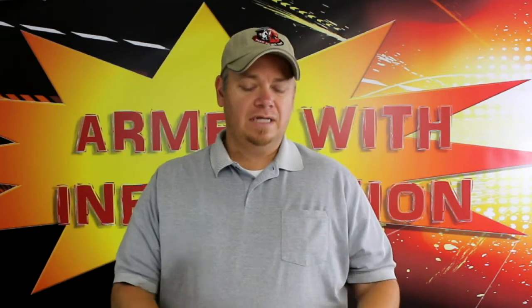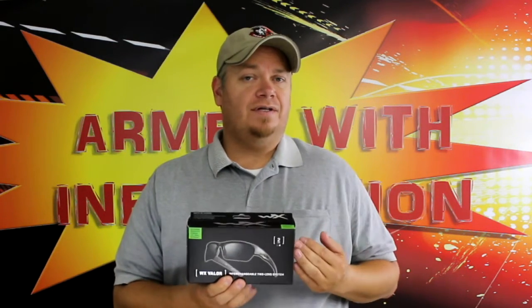Based on that, it's going to have a different price. This one specifically is $85. That's the civilian price. If you're in the military, police, or something like that, you can probably get it a little cheaper. And this is on the Wiley X website, so you might be able to find them cheaper elsewhere as well.